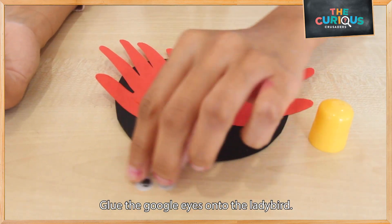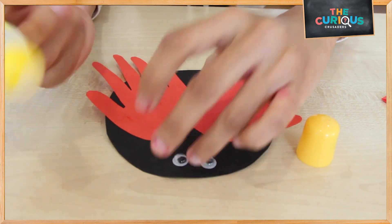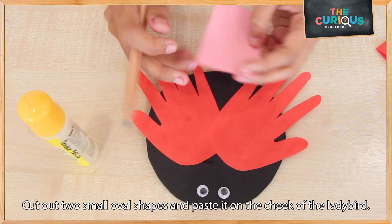Once your wings are done, let's glue on the eyes onto our ladybird, and draw a little black arrow in the middle. Then let's cut out two little ovals to paste onto the cheeks of our ladybird.